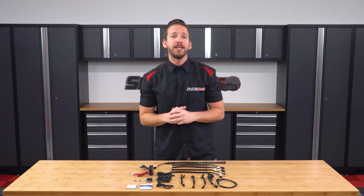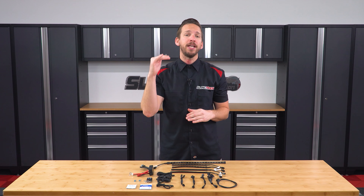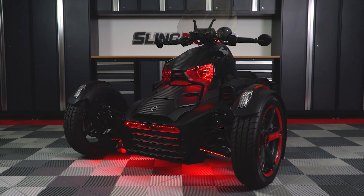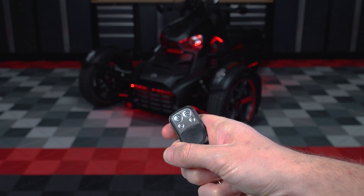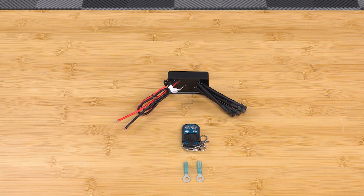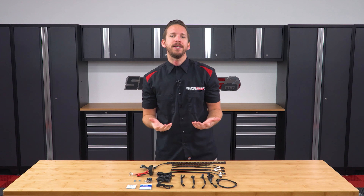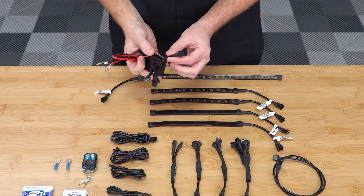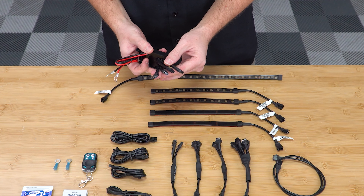We've separated these kits into three different items, allowing you to start with Kit 1 and expand up into Kits 2 and 3 depending on your budget. Kit 1 is the backbone of the entire system and includes a remote control as well as a four-output module box that sends the light show signal to all the kits plugged into it. Each kit gets its own output on the module box — Kit 1 here, Kit 2 here, and Kit 3 here — allowing expansion of up to four different chaser underglow kits.